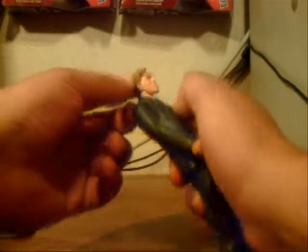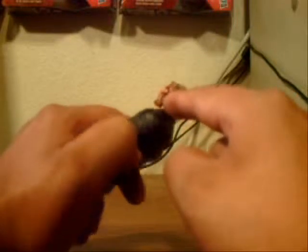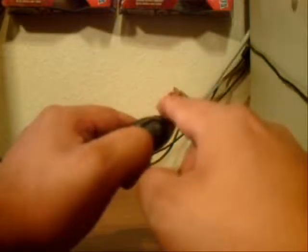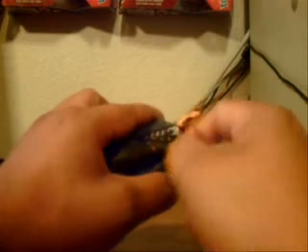The best part about this figure is the head sculpt. He has the nice normal side and then the burnt, scarred side, and the detail is just outstanding. They went in and painted all the little scar points, the blackness, and all the little details. On my figure there's no runaway paint, no missing paint apps, and no smeared paint apps — this is actually really well done.